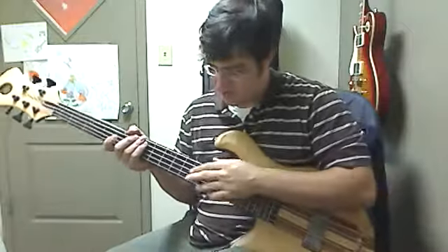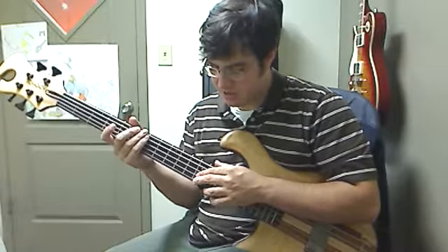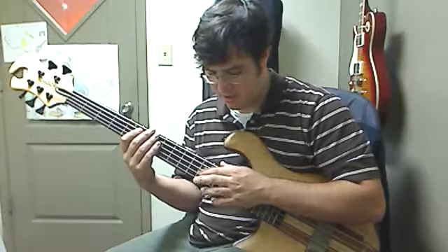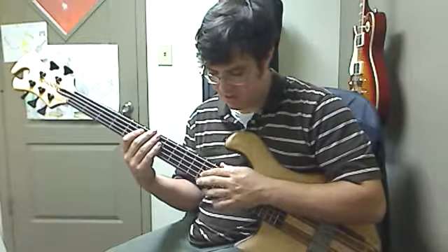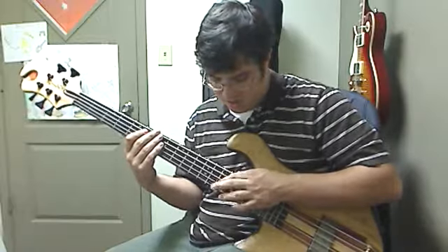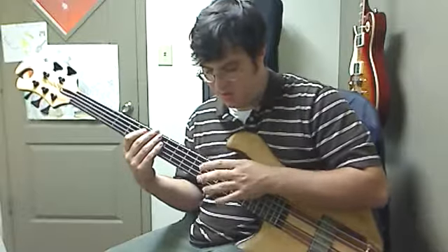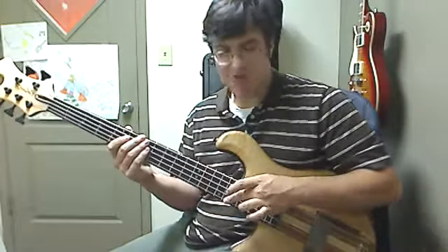So now the right hand — pretty easy, mostly, until it gets to some of the later stuff. But it just goes like this: 4, 5, 1. Let me break that down for you. The 1st part: just go 2nd string, 12th fret, 1st string, 12th fret. And then the middle finger slides up to the 16th fret.